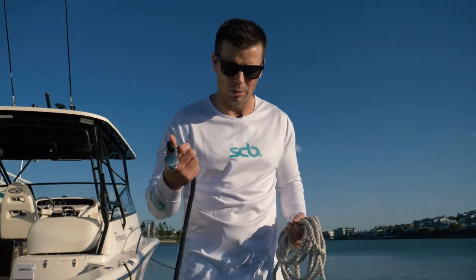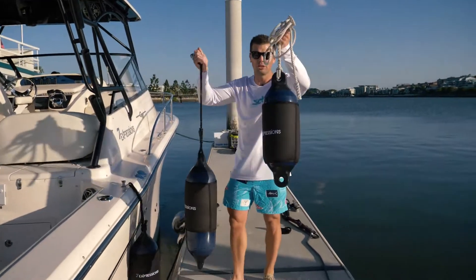One click, click out. Let's show you how it works — Fender Pro versus traditional rope.